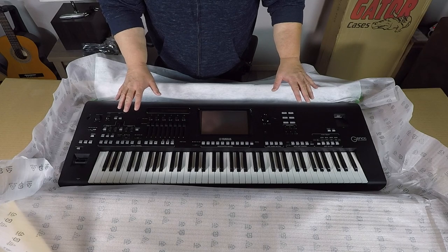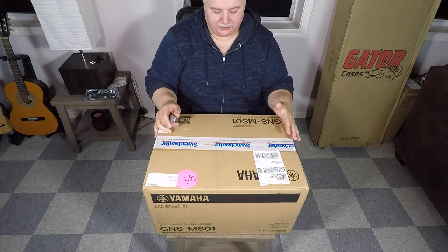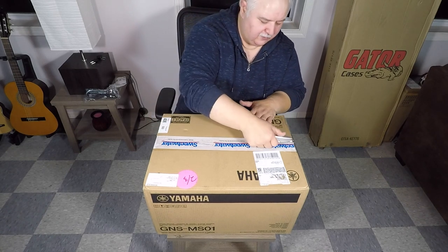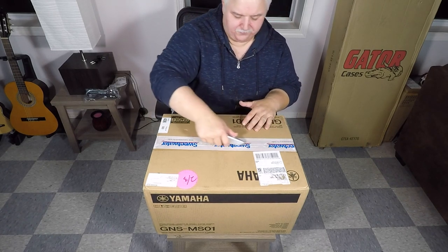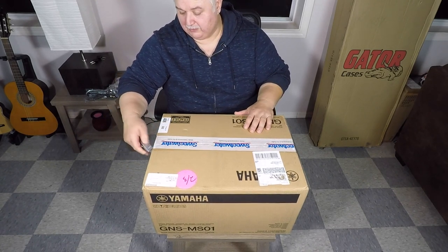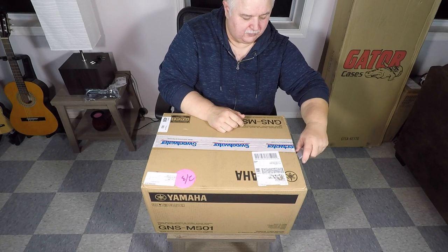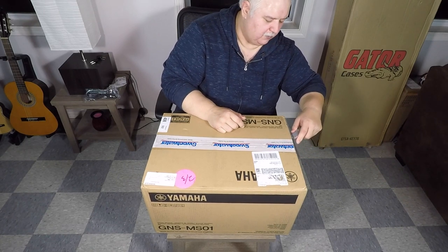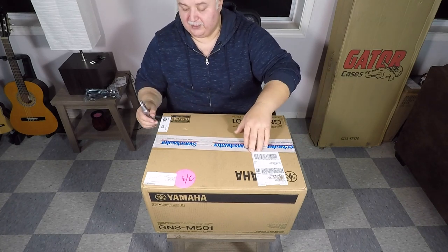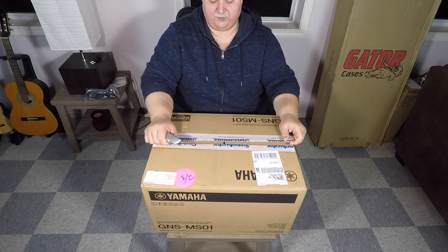On to the next piece. These are the GNS-MS01s, the 2.1 sub and satellite speaker system that Yamaha made especially for the Genos. I've heard a lot about these — pros and cons. I've had a lot of experience with speaker systems like this on other keyboards and even computers, and I found it could go either way — surprisingly good or surprisingly poor. I'm going to hope for surprisingly good. I don't expect them to fill a stadium, but when you're sitting right in front of them, they should give you a really nice listening experience while you're playing.